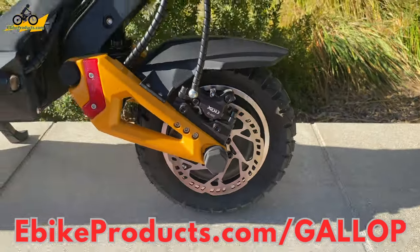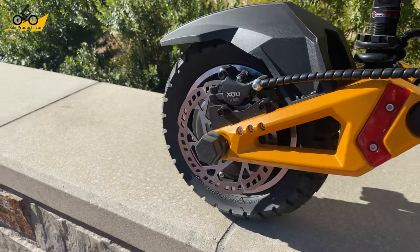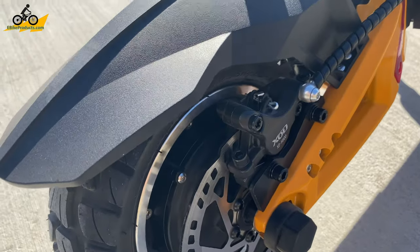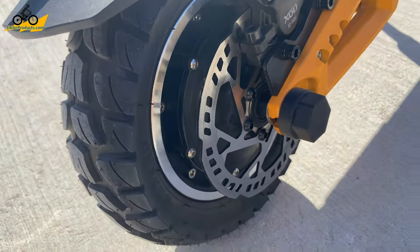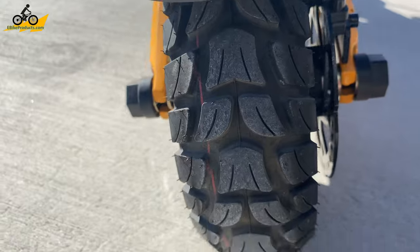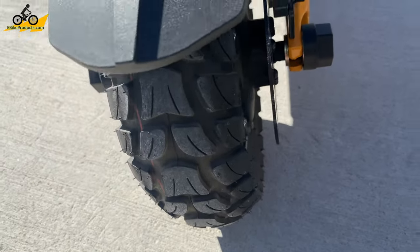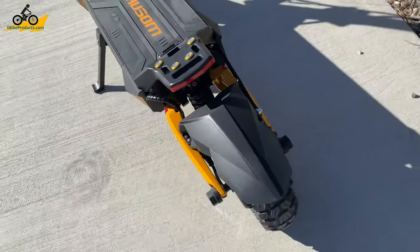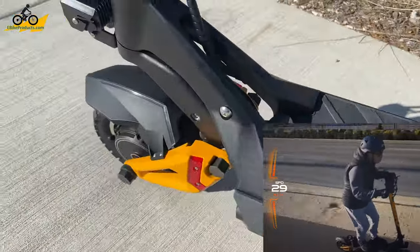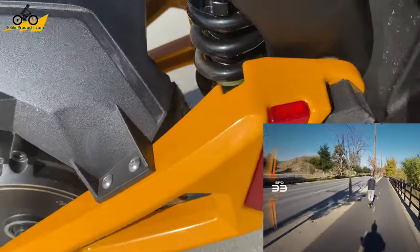Let's begin the specs overview with the awesome 1,200-watt brushless motors that are in each of the wheels on the front and the back. The rear motor alone is amazingly powerful, but when you hit that dual motor button, it feels like a legitimate instant turbo boost has been activated. Each motor has a 10-inch pneumatic tire that is a monstrous 3.5 inches wide. Combining the front and rear high-performance swingarm suspension with those tires and that motor, the Gallup gives a ton of stability that increased my confidence to go faster than I ever imagined I'd feel comfortable going.